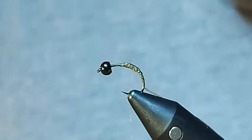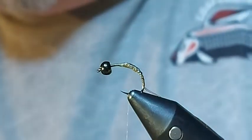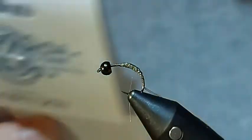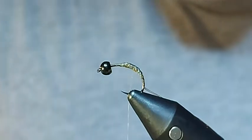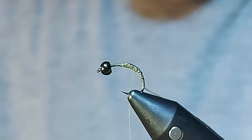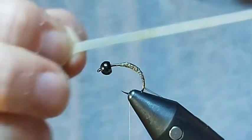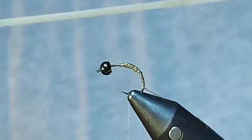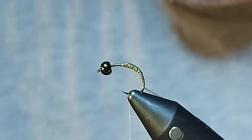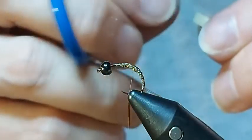Now this is where the latex comes in. The latex for this is — I picked up some more packets at the BFFI — this is nymph skin, translucent three millimetres. You can get it in lots of different colours, some really gaudy colours, but I quite like the natural and the translucent. It takes colour really well. It's nice and stretchy, but it does act a bit like a rubber band so you've got to be quite careful. Because if you let go of it, it can ping back really quickly.